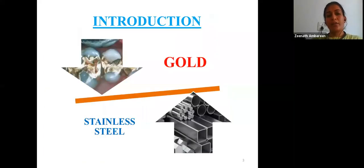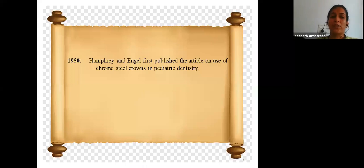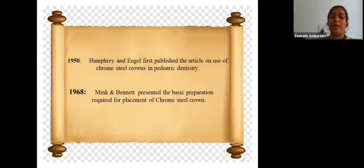Gold wires were used in dentistry in ancient times, and in the 19th century gold was used to fill cavities. In 1919, Dr. Hartmeier, a German dentist, introduced stainless steel into dentistry. It was much later, in 1950, that Humphrey and Engel first published an article on the use of chrome steel crowns in pediatric dentistry, and Mink and Bennett proposed the first basic preparation required for placement of a chrome steel crown in 1968.